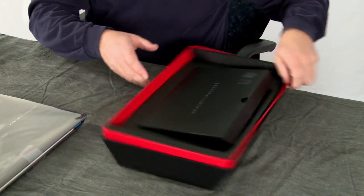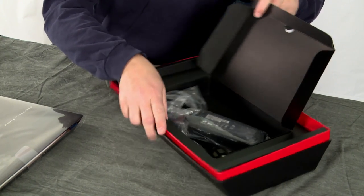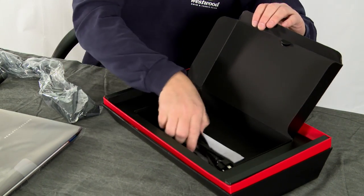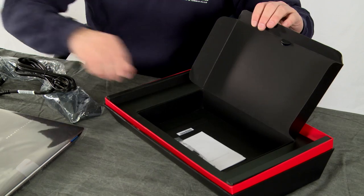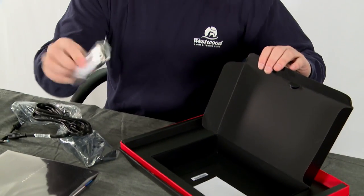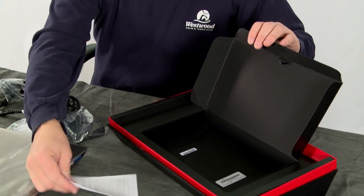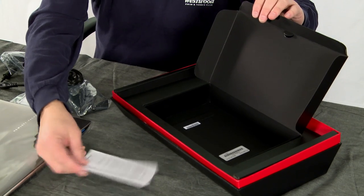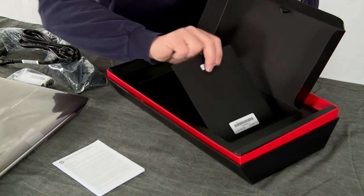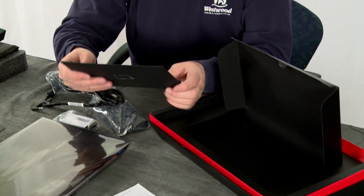So what do we got? We have the power brick and we have a cable. We have the network adapter — the USB to RJ45 — which is kind of nice. And we got some documentation: this is our warranty statement and technical support information. And then we got a black envelope with stuff in it.